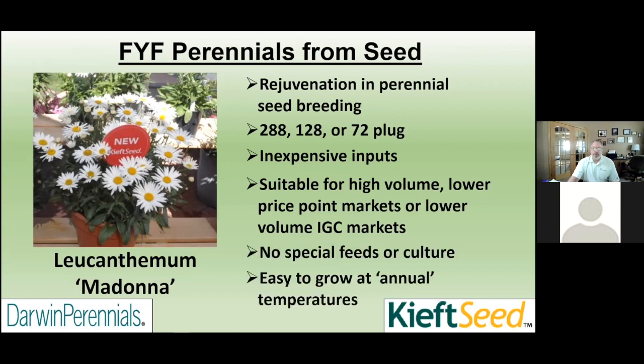For perennials from seed, we're going to grow them just like annuals. We're going to take a 288 and plant it just like we would a petunia or a geranium plug. We're going to grow them very simply — no special feeds, no special culture on a lot of these items.